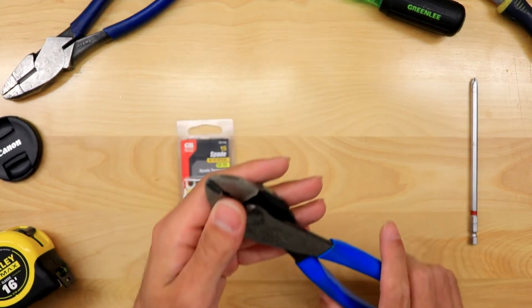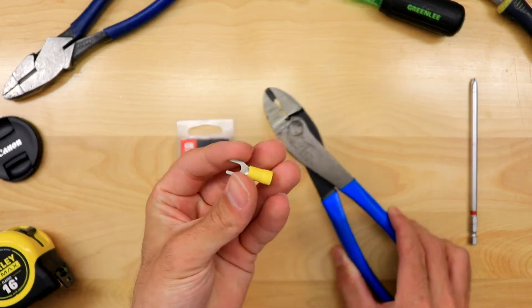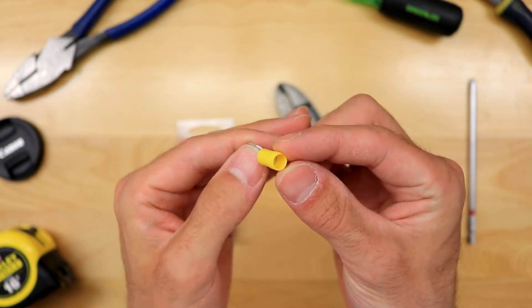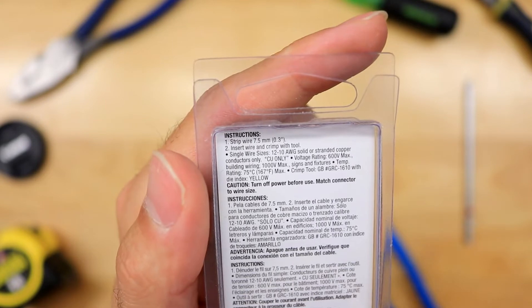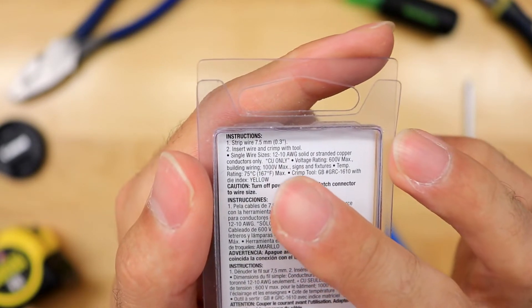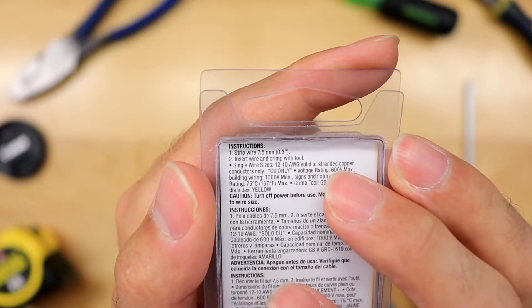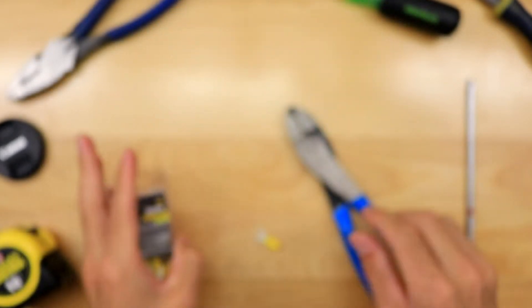I only have insulated crimps on me at the moment. You can see the insulation — the little yellow around it. Like anything in life, especially in the trades, it's really important to always read the instructions. These crimps say single wires from 12 to 10 AWG or stranded copper.